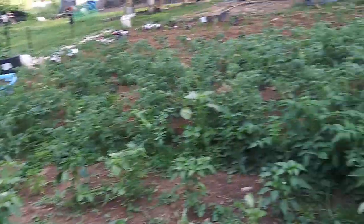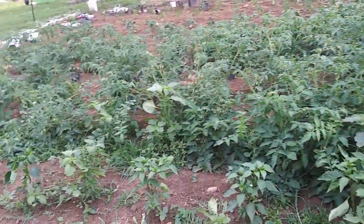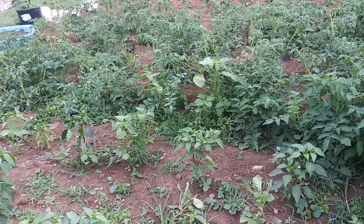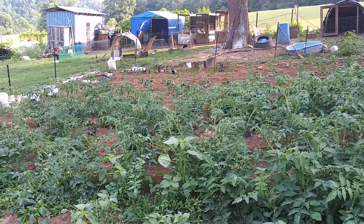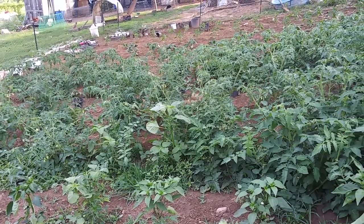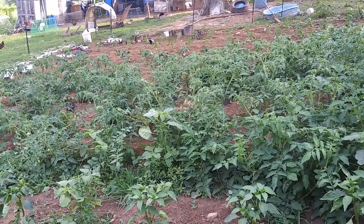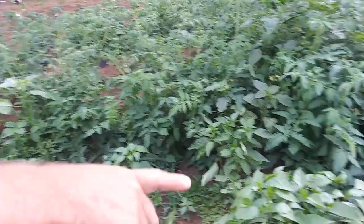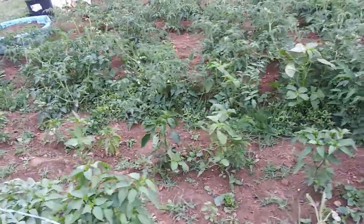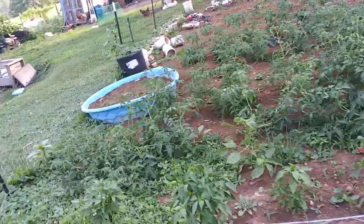We've got Roma tomatoes, Mr. Stripeys, Mortgage Lifters — about six or eight different varieties in there. We've got the Big Bertha peppers, California Wonders, and sweet banana peppers. Something knocked that pepper plant over. We've got a few little things growing down here in buckets — we ran out of room. We started everything in our greenhouse this past year, in seed pods, and once they came up we transplanted into little buckets and cups.